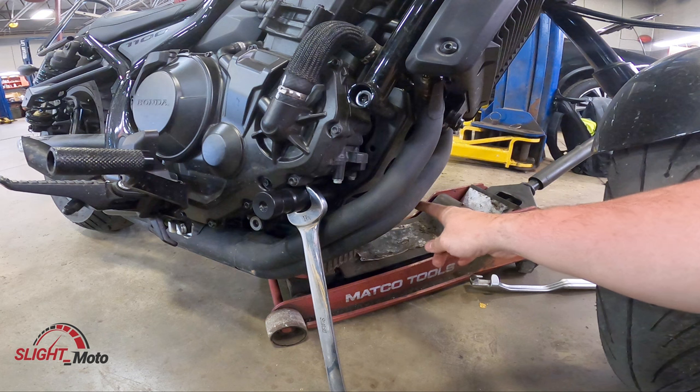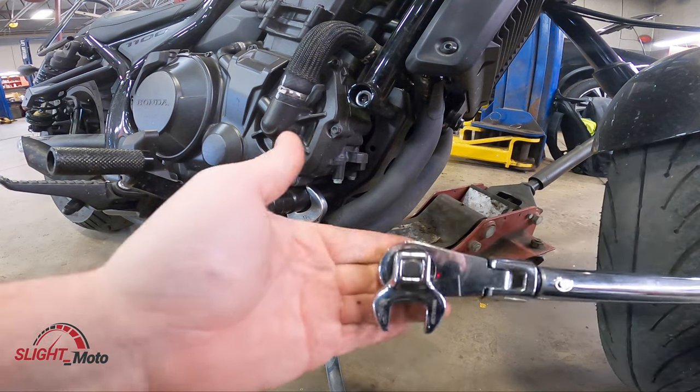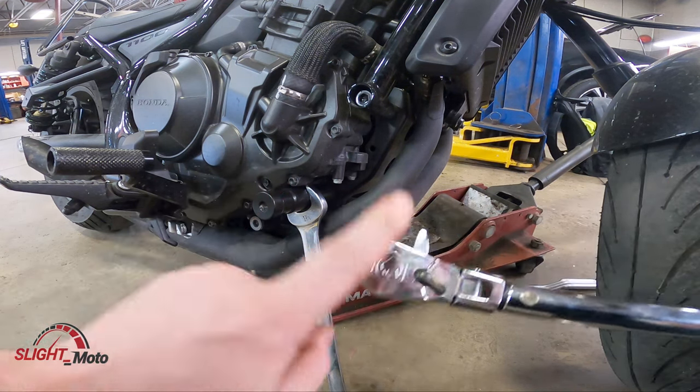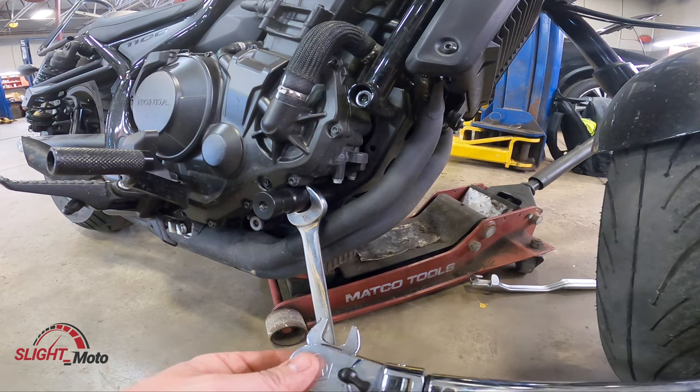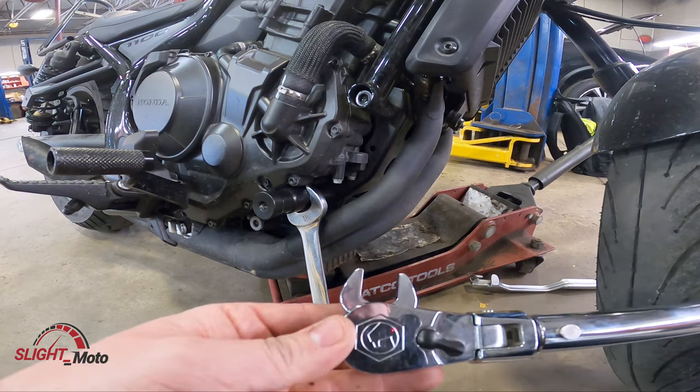You're not going to be able to get in there with a torque wrench because there's a panel on the side. What you can do is use a crow's foot wrench and do it at 90 degrees, because if you do any extension it will adjust your torque, so you have to have it at 90 degrees.